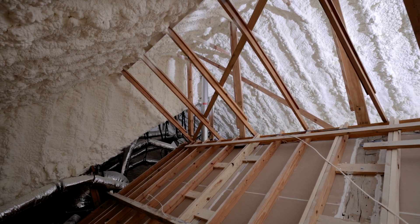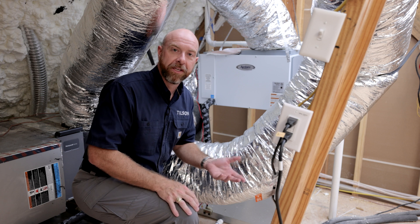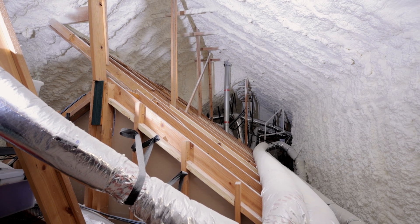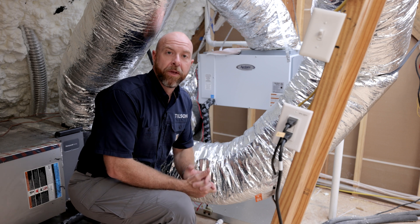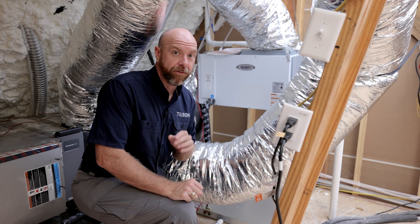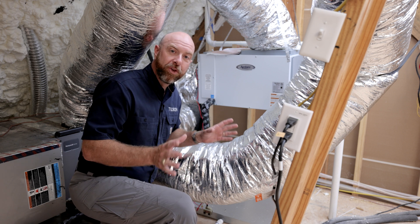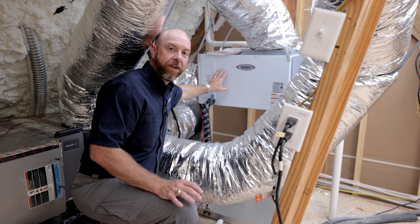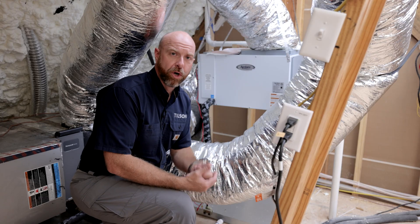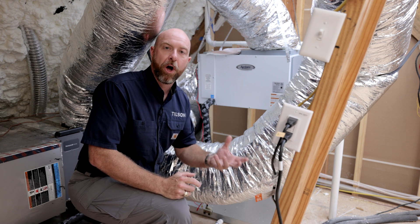We're here in this attic — you can tell it's a spray foam attic. One of the biggest advantages is that it's a comfortable space, but there are side effects to spray foam that we have to take precautions against, and one of the major ones is humidity. This home is in Southeast Texas and it's probably 80–82% humidity outside right now. You can have it be 74 degrees on your thermostat, but 74 degrees at 80% humidity feels very different than 74 degrees at 60% humidity — the 60% is going to feel much more comfortable. To combat humidity in a spray foam home, we put dehumidifiers in every single home we build, which do a great job of extracting that moisture from the air.